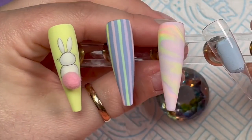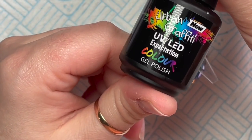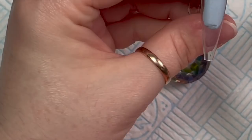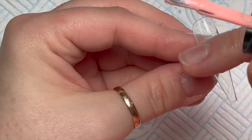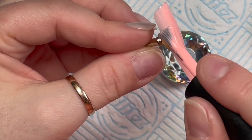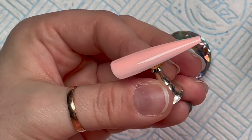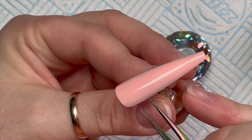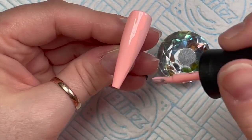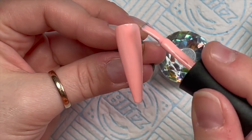The next one I'm going to do is Expectation — I'll just do a plain nail of this. It's just a really nice color. You don't have to have a design on every single nail — you can have a design on a couple and then just have plain colors on the rest. Sometimes a design on every nail can be a bit too much, but then sometimes it's nice — it just depends.